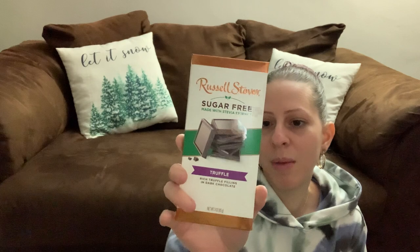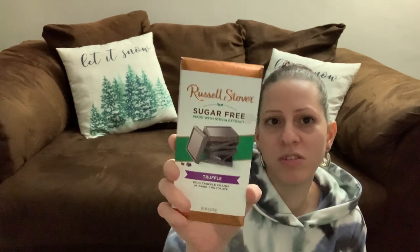I found this Russell Stover Sugar-Free Rich Truffle Chocolate — rich truffle filling in dark chocolate, sugar-free and made with stevia, which is a natural sweetener. I picked this up because I wanted to try it. It's a three-ounce bar and I'm going to enjoy it because I love chocolate.